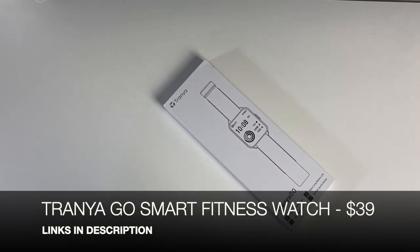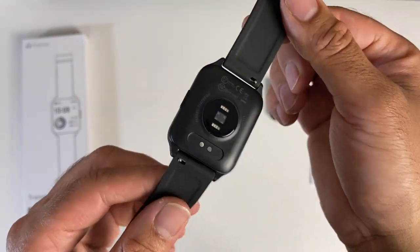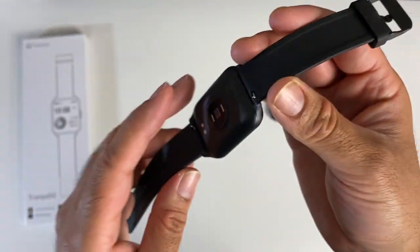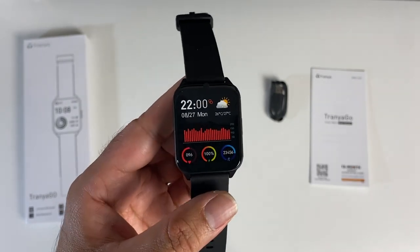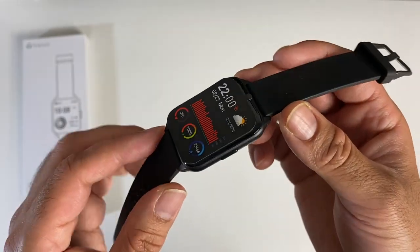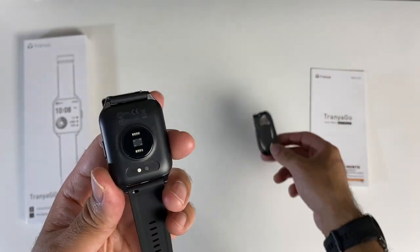Next up we have the Trania Go smart fitness watch. We're looking at a 1.69-inch IPS display, 24/7 heart rate monitoring, automatic sleep tracking, and automatic workout detection. There are nine sports modes built in, IP68 certification, and up to 10-day battery life. You can manage everything from the smartphone app called Glory Fit, compatible with both Android and iOS. On the back you can see your health sensors and charger pins — you have a standard USB magnetic charger and it takes around 90 minutes to fully charge.